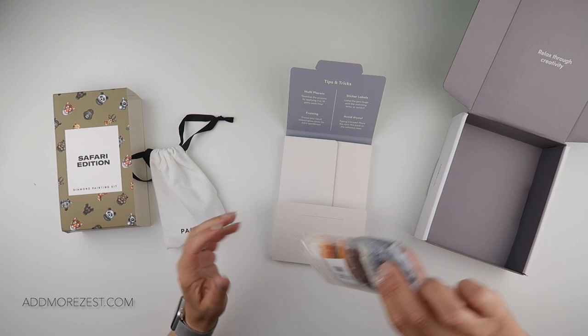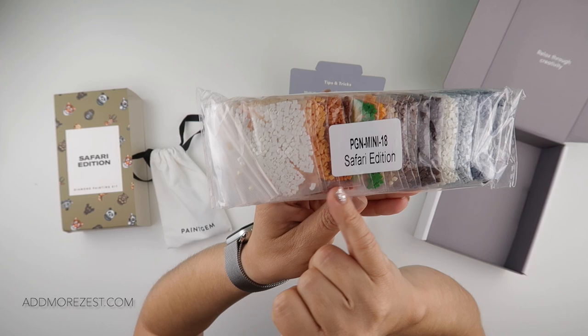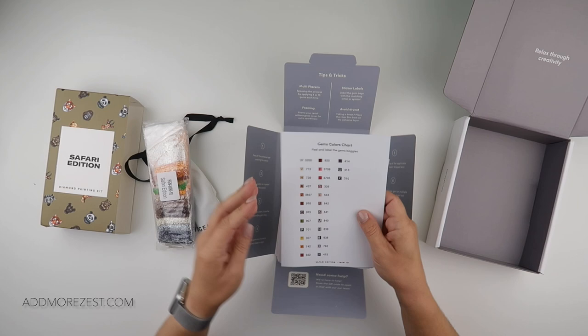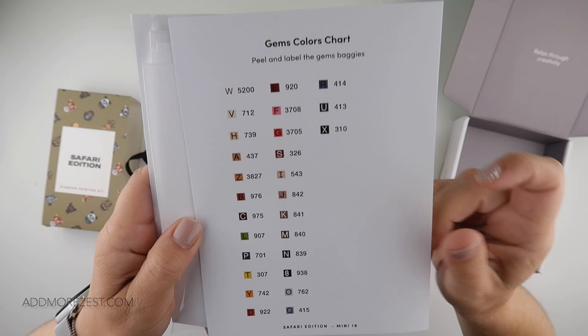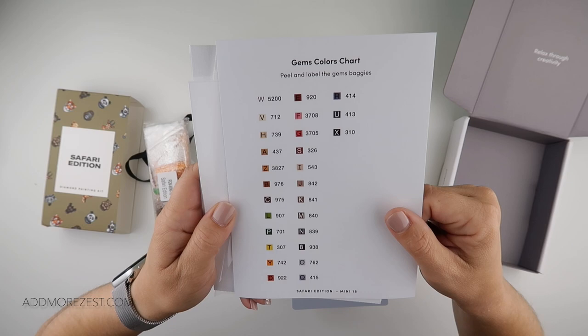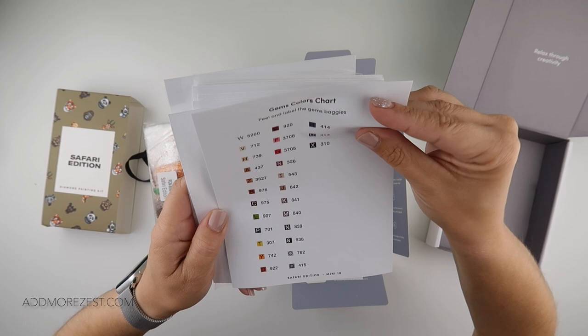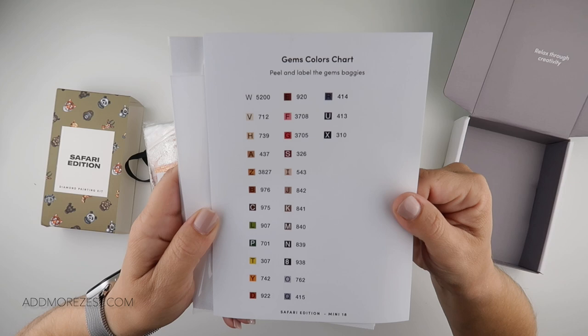So these are the colours in the Safari Edition. We have quite a few greys, some browns, but there are some pops of colour as well. There are only 17 colours in this one, so this will definitely fit in my preferred storage. I love the fact it comes with stickers — they fit perfectly on the storage bottles.